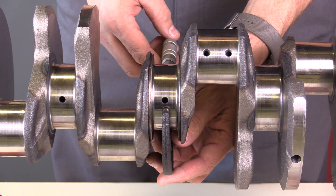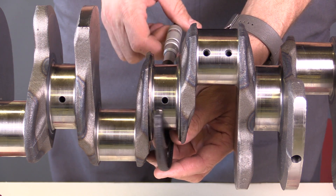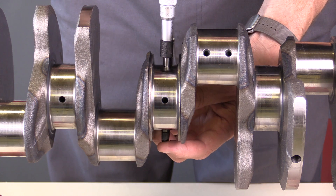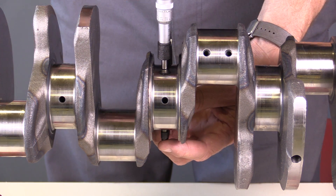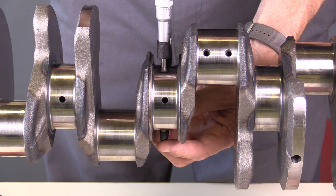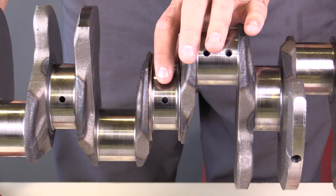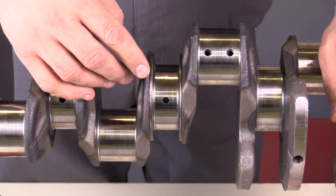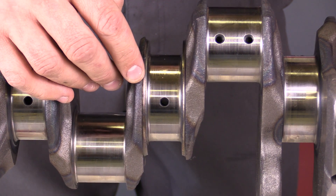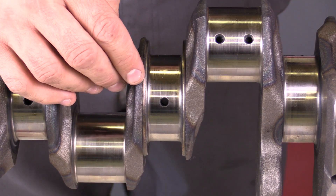To measure out of round, I take the measurement, record the value, then rotate my measuring device and measure another value. I want to measure this in two or three different spots around the journal to make sure it meets the minimum specification — that it doesn't have more than a certain quantity of out-of-round taper or minimum diameter.